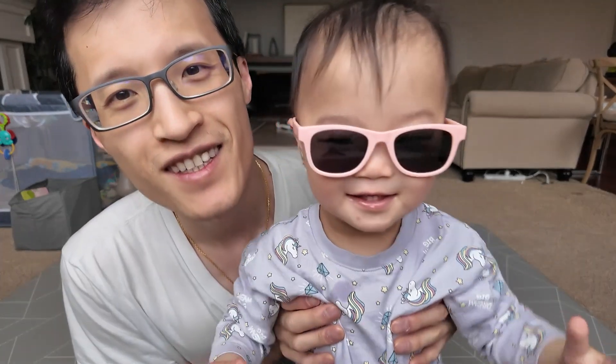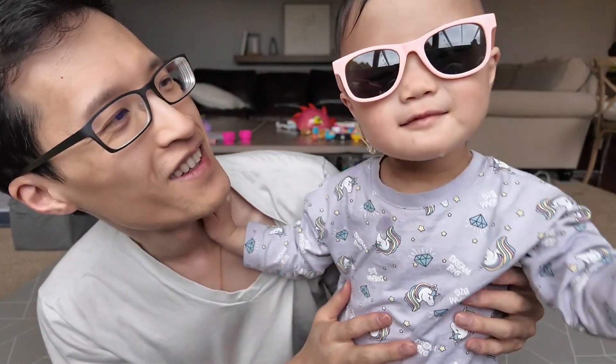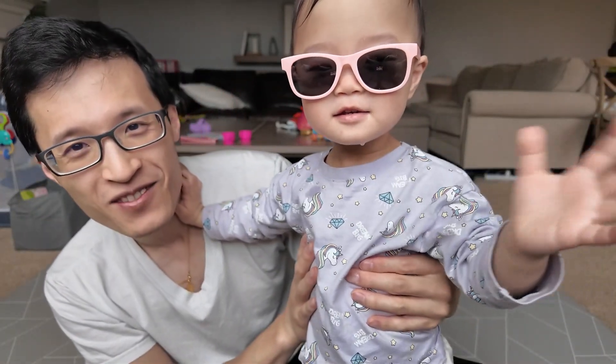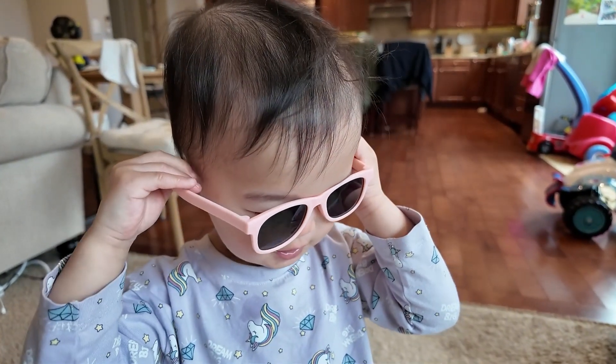Like it? Glasses? Yeah. You like your glasses? Bye-bye. Thanks for watching. Glasses? Wow. And glasses.